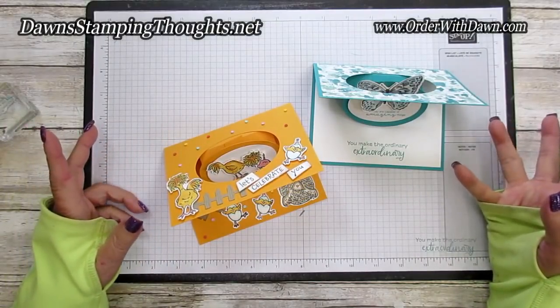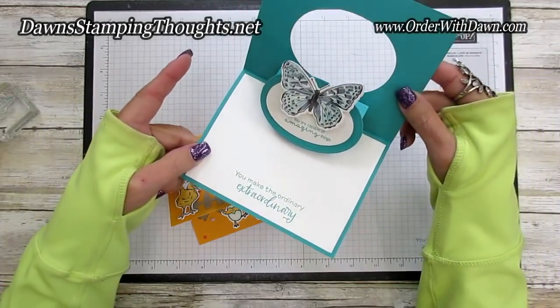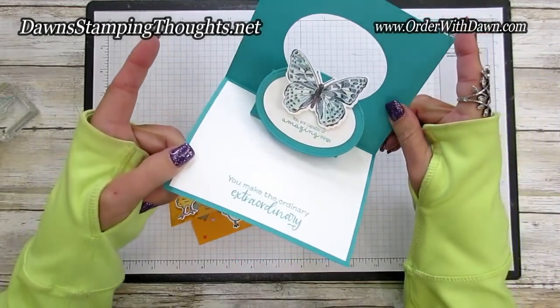Hi everyone! I'm so happy you're here today. We are going to have so much fun making this pop-up card. This is the one we're making today — look how adorable that card is.